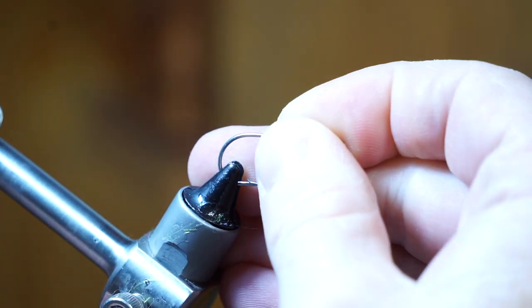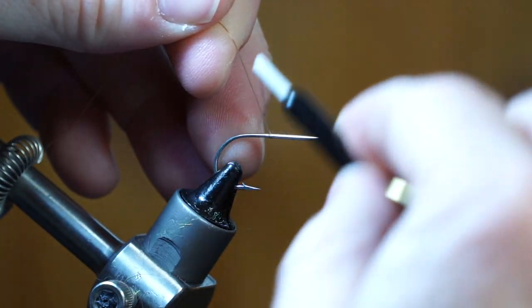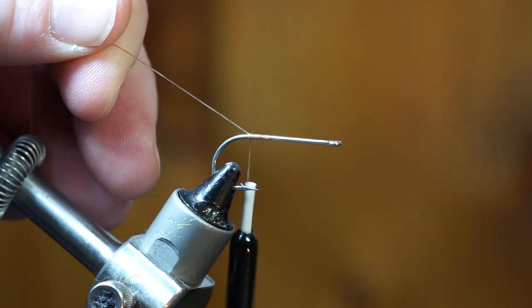The hook I am using is a Gamakatsu SS15 in size 2, and the thread is Danville's 210 flat waxed in tan.